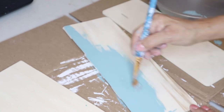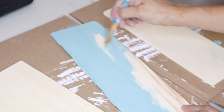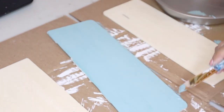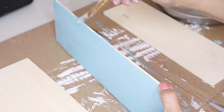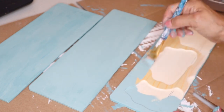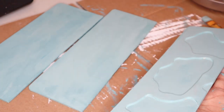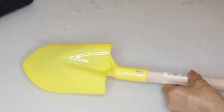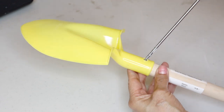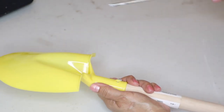Next I'm painting them with the Waverly chalk paint in the color agave. I'm only giving these one coat and then letting them sit out to dry. I also paint the back side. Then I work on the ladder frame — the first thing is to remove the shovel part off the handle from all four shovels.